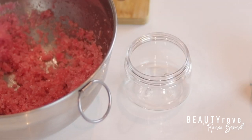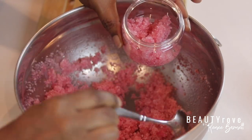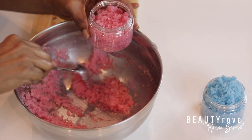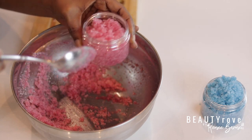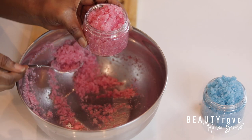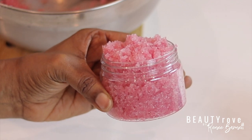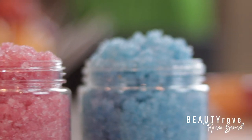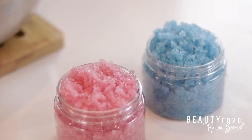And lastly, I'm just filling up my second jar with the pink fruity salt scrub. This was a super simple recipe that will have your skin smooth to the touch. Guys, I hope you enjoyed this video. Don't forget to subscribe, like, and share this video. Ingredients can be found in the description box below, and I will see you in the next video. Bye!